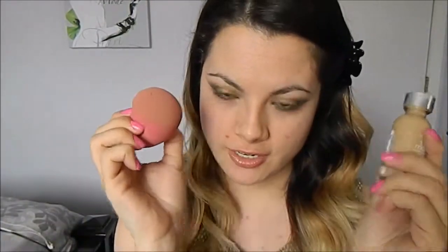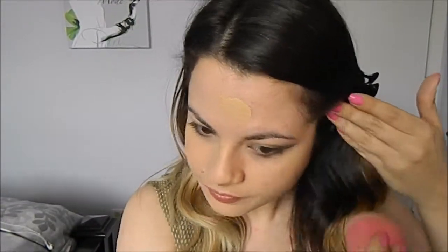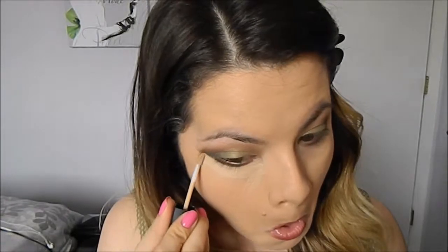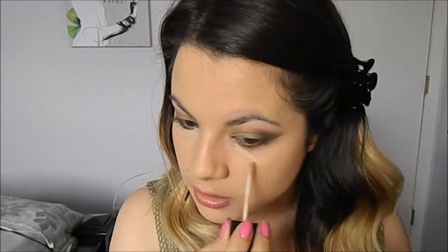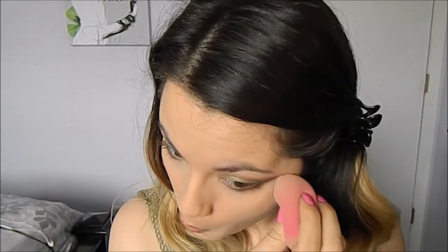After we remove the sticky tape and we're done with our eyes, we're going to move into foundation. I'm going to go in with concealer to conceal the dark circles under my eyes and any other little shenanigans that need to be concealed. Then I'm going to use my e.l.f. translucent powder to set my concealer and foundation.